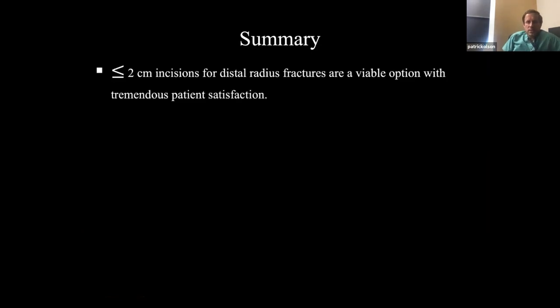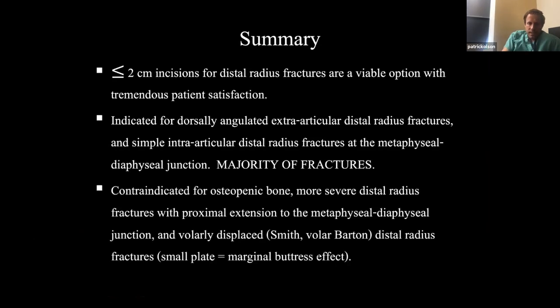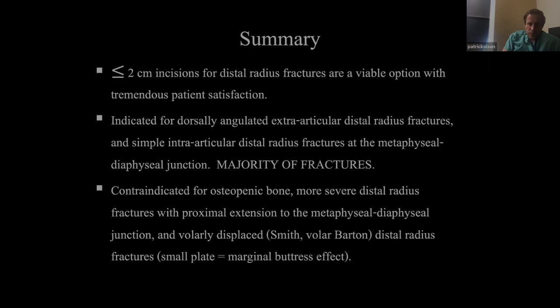In summary: less than two centimeter incisions for distal radius fractures are a viable option with incredible patient satisfaction. Indicated for dorsally angulated extra-articular and some simple intra-articular distal radius fractures — I would argue this is the majority of fractures we treat. Contraindicated for osteopenic bone, more severe intra-articular fractures, proximal extension, and any volarly displaced fracture. If you see any volar displacement, don't do it — you lose the buttress effect.